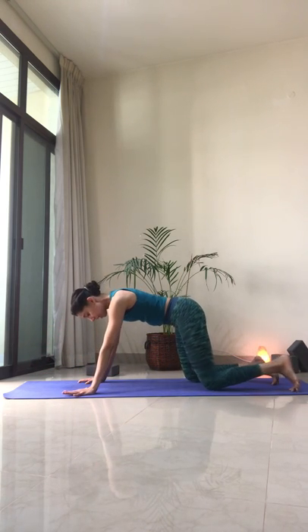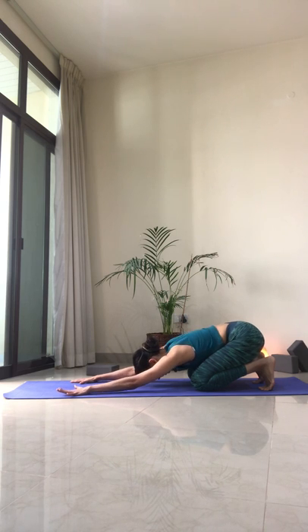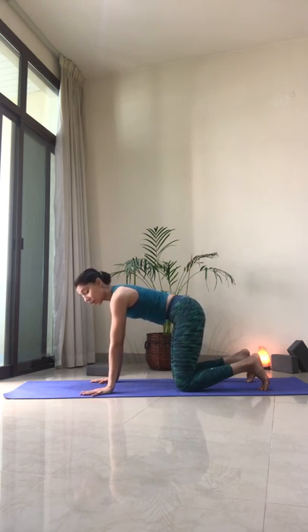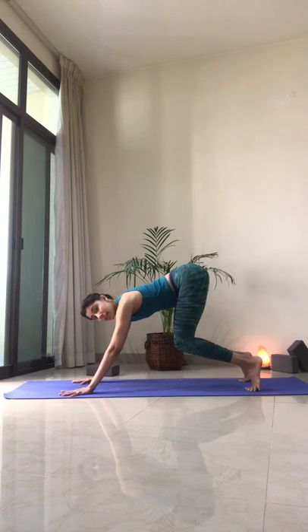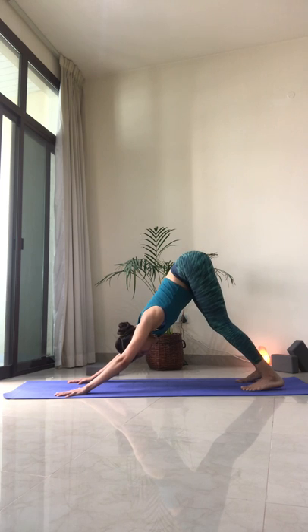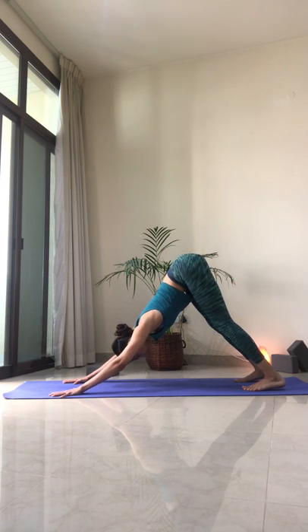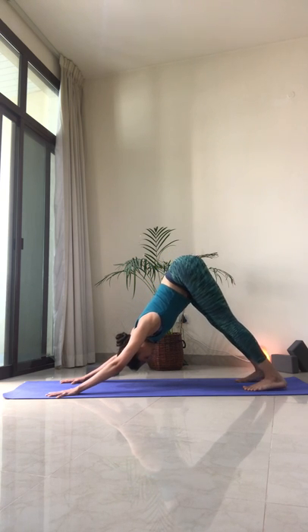Let's bring our hands under the shoulders, tuck the toes, and lift ourselves up to tabletop position. Take an active child's pose — keep the toes tucked under, push the hips back and give that back a nice stretch after all that activation. Then come back to tabletop position. We're making our way into the first Adho Mukha Svanasana — downward facing dog. Walk your hands lightly forward, spread the fingers wide, press into the ground actively pushing away. Tuck the toes, lift the knees keeping them bent, push the hips up and back, press the thighs back, lengthen the sides of the waist, pull the lower belly in towards the spine. Think of externally rotating the upper arms to create space for your neck. Take one or two breaths here.